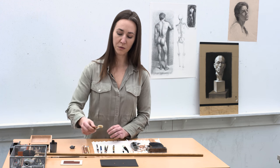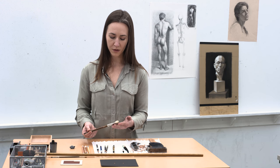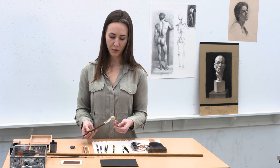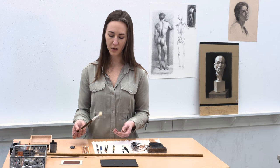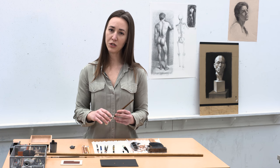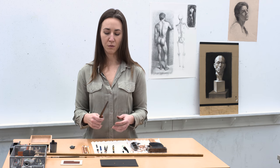Especially with charcoal, I like to work with some soft brushes. That allows me to brush away the excess charcoal powder, and I can lose some of my information before bringing it back in with more specificity later on.